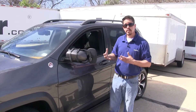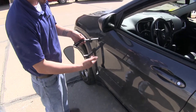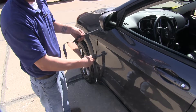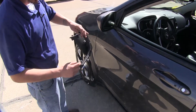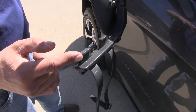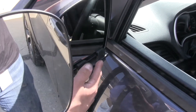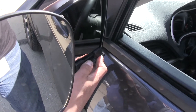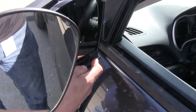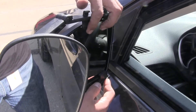Now that we've gone over some of these features, let's go ahead and show you how easy it is to install it. First step of our installation is to take our mirror and open up the arms. Bringing our attention to the tabs, they're going to go in between the mirror housing and the mirror glass. We'll start with the bottom, put those tabs in between the glass and the housing, and then rotate our upper arm down, locking it into place.